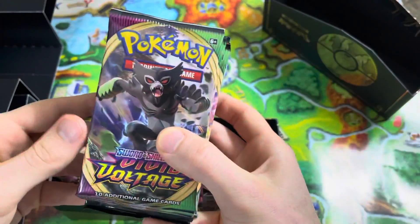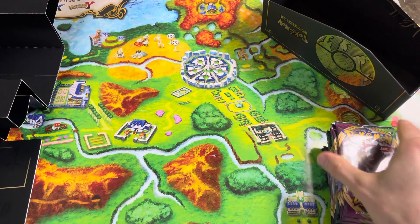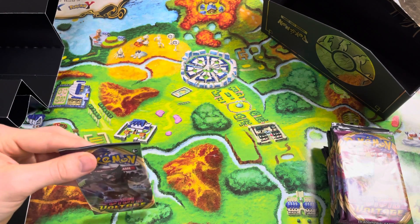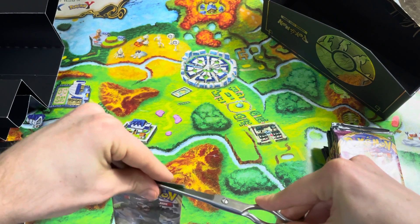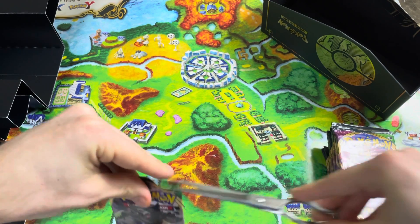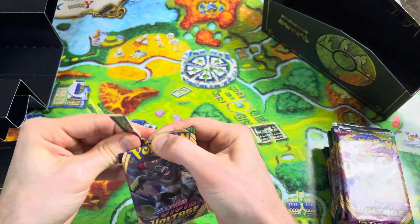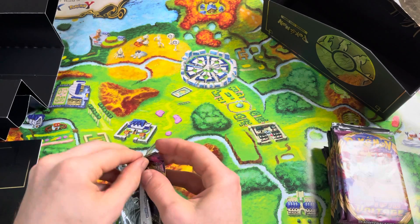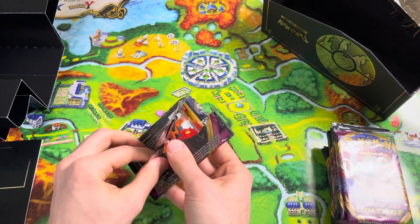All these Sword and Shield — Vivid Voltage. I've got my trusty scissors again, because I can't open these packs very well at all. So I'm just going to slice through there a little bit. I got a little worried — I feel like I was cutting through too much. Let's see what we can do. That opened up pretty good.